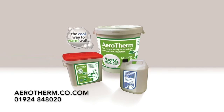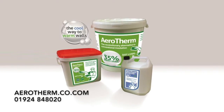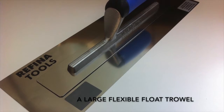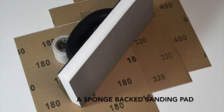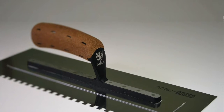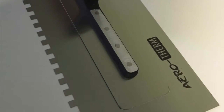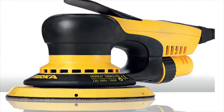To successfully apply Aerotherm to a high quality finish, it is important that the correct tools are used. The key items are a 6mm notched trowel and a large flexible float trowel, a plasterer's mixing wheel, and a sponge back pad with fine finishing paper attached. We have produced a specialised Aerotherm trowel, which combines the notches and smooth edge into one tool, and we have also developed an electric sanding solution, which minimises dust and aids the sanding process.